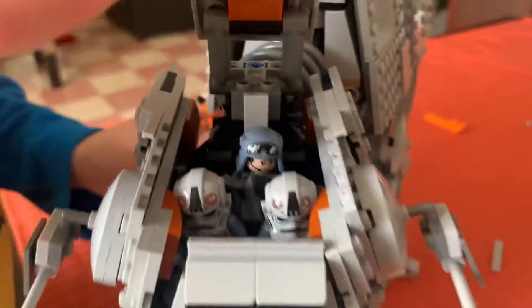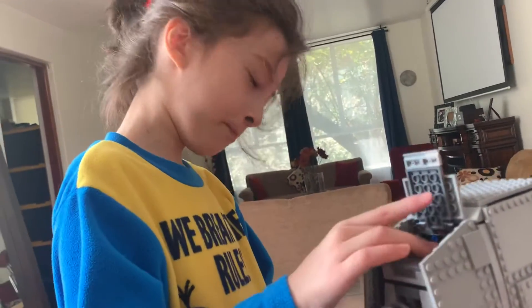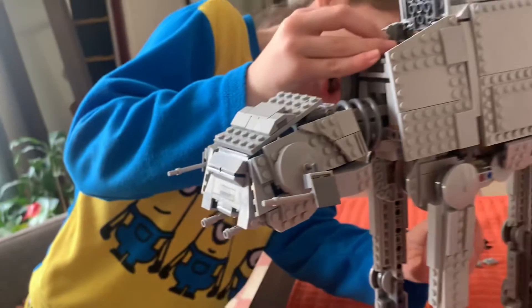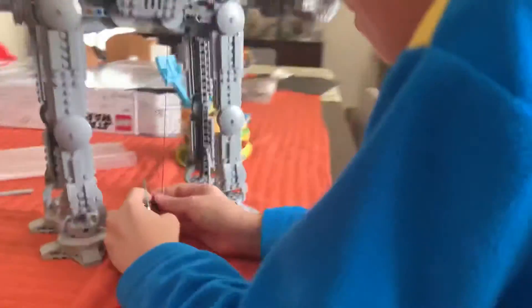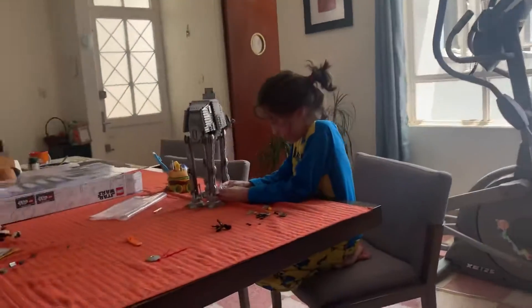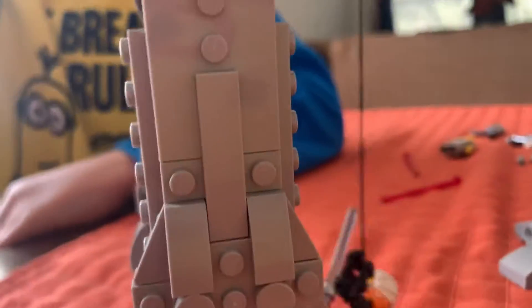This mechanism does nothing — you can open it and close it, and stuff, that's all it does. Look, look, look. So you're going to hang on — you see, he can go there, and then I can quickly bring him up.